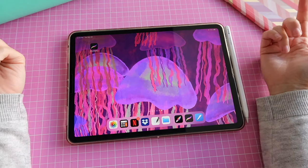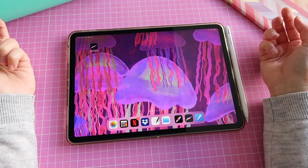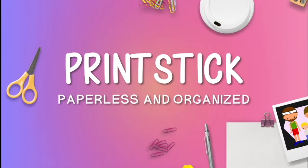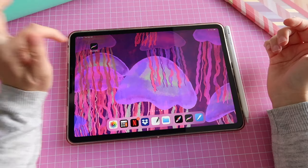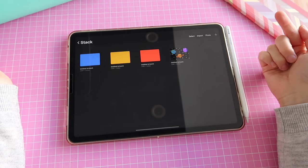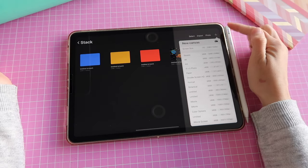Hi guys and welcome back to my channel. My name is Isa and today I will teach you how you can quickly create a stamp brush in Procreate. We're gonna jump right in. I'm going to open Procreate and then create a new document by tapping on the plus sign on the top right corner.